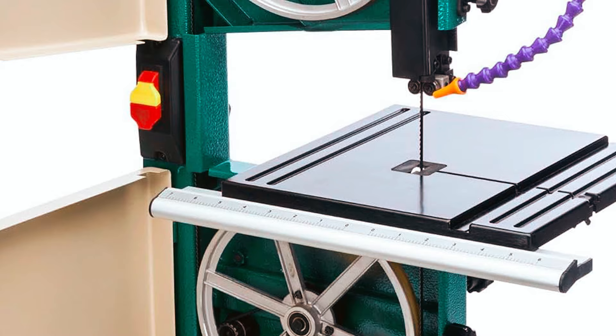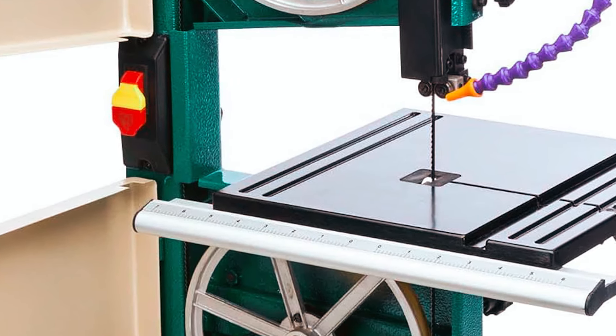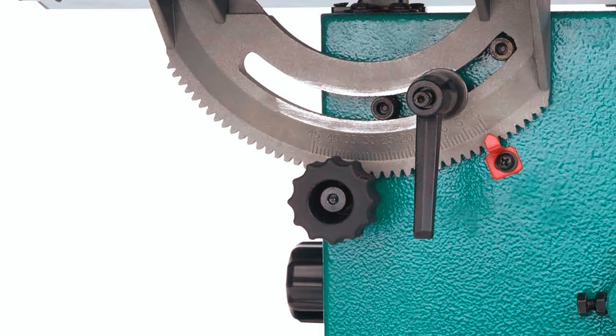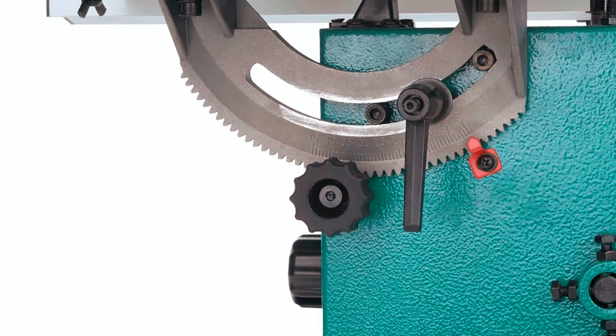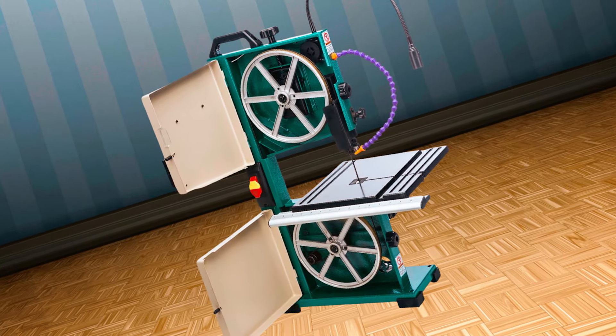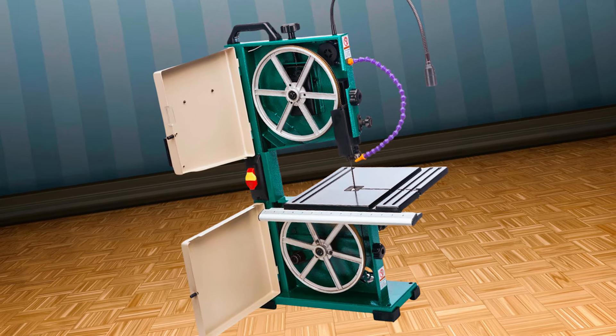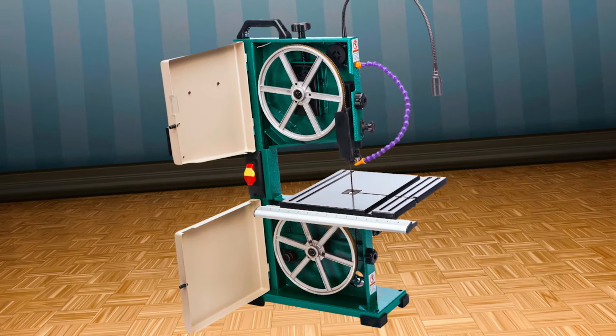The quick-release blade tension levers make changing and retentioning the blade fast and efficient, reducing downtime. Designed with dust collection features, it helps maintain a clean work environment by minimizing debris. The Grizzly G0803Z is a versatile tool perfect for metalworking applications and ideal for those who value accuracy and efficiency in their projects.